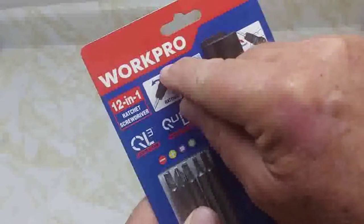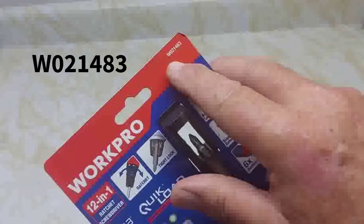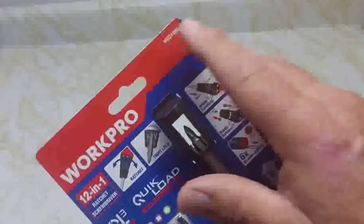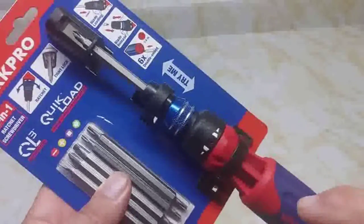Hey, my name is Jim McLaren. Today we're going to look at the Work Pro 12-in-1 ratcheting screwdriver. Here's the model number: W021483, bought off Amazon for, I think, $21.99.